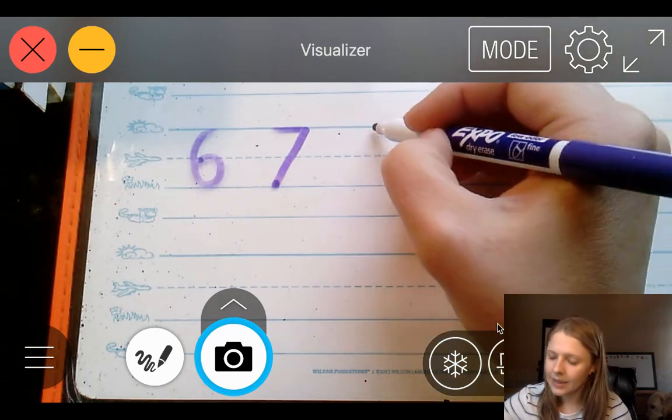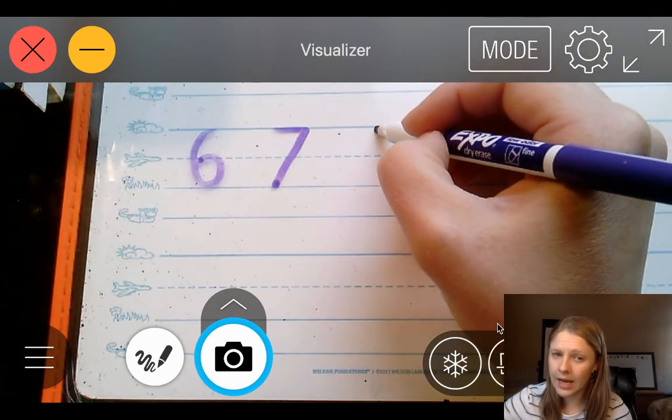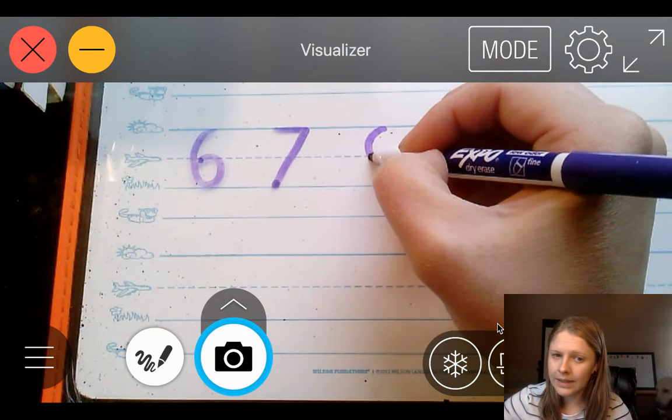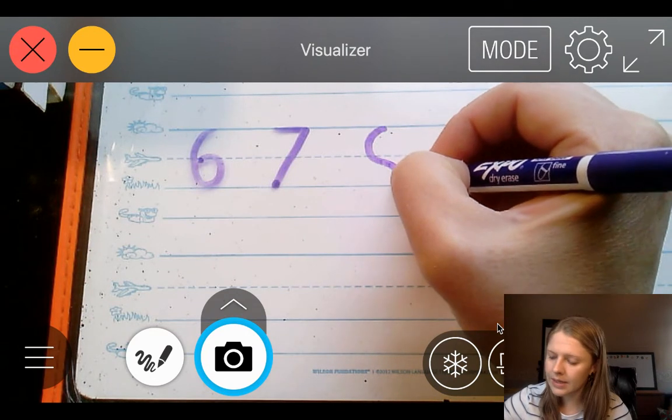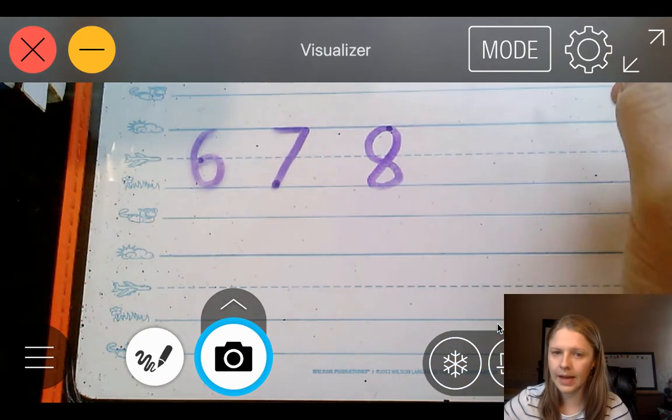8. Start at the skyline, curve back all the way down to the grass line, curve around at the grass line, and back up to the skyline.